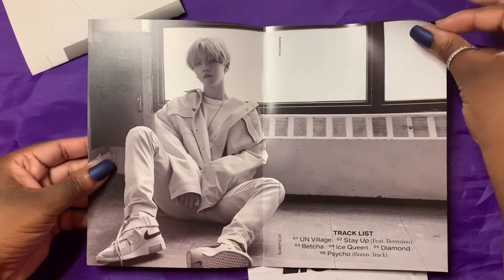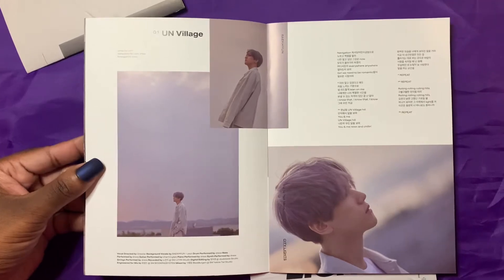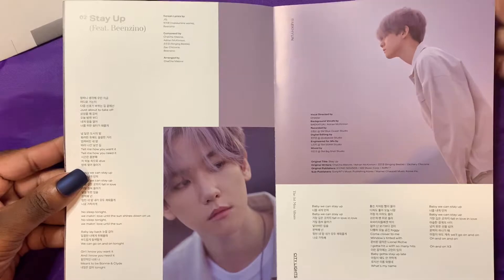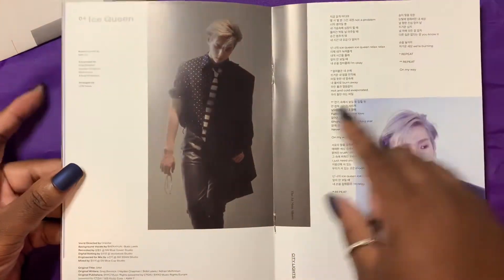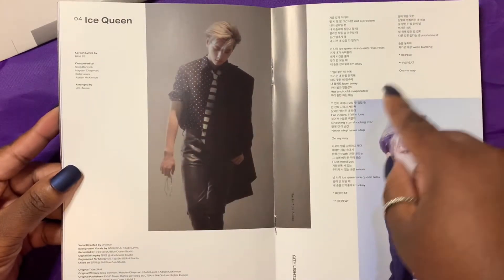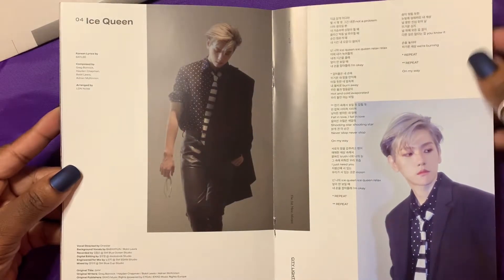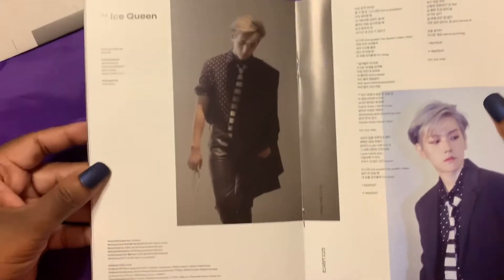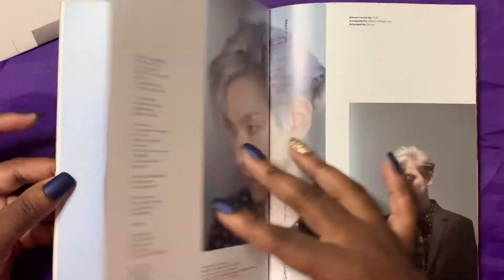Next up we have the track list. He's gotten so much better at posing — he honestly used to be such an awkward poser. And we've got the lyrics to all his songs. I actually learned the Korean lyrics to Ice Queen because I loved it so much — that is my absolute favorite Baekhyun track from any album. I actually know all the Korean lyrics so I can sing very poorly with him in the car. My next favorite is Underwater, followed by Diamond.